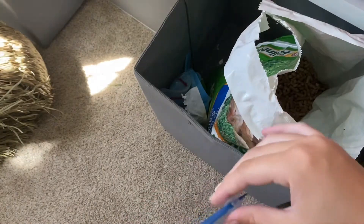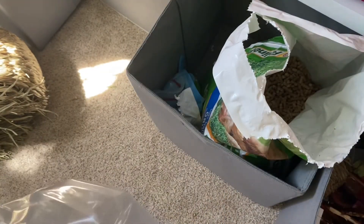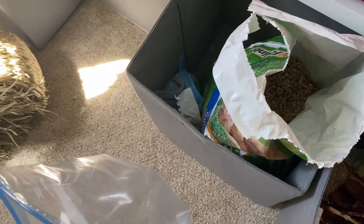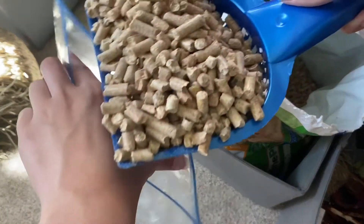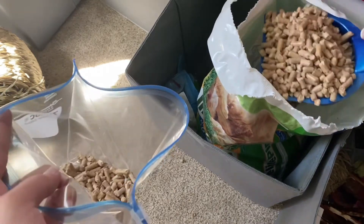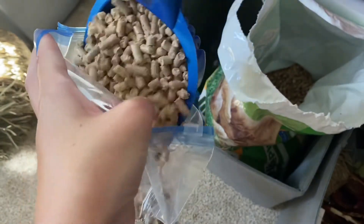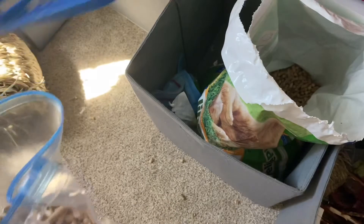The next thing I need is pellets — the ones that go at the bottom of their cage. They're not bad pellets, they just help absorb liquids so the hay doesn't absorb as much. Since we're only going to be there for three days and I only change the litter box once every two to three days, I just need enough for one change — about two and a half scoops.